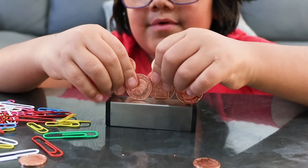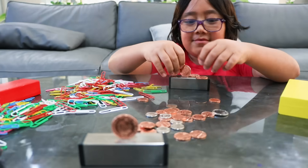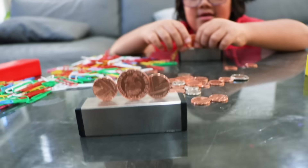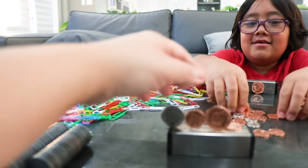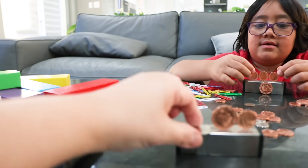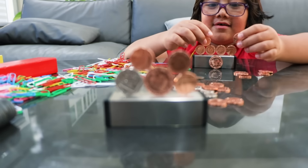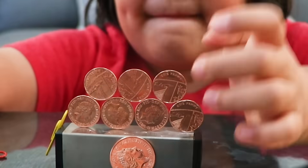How high can you stack? This is hard! Okay, while you do that, I'm going to try it here. How do they do this? Look — we got three so far. Ryan's still working on his. So hard, I know. Whoa, it keeps falling. Maybe we're doing it on the opposite side. Oh, I got it! Look at this — beautiful! There you go, looking good!